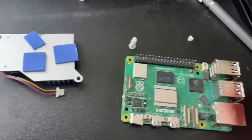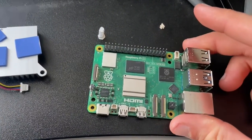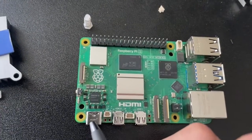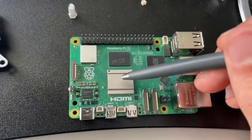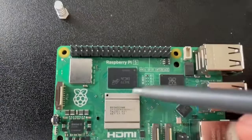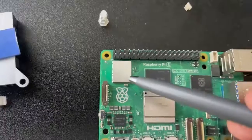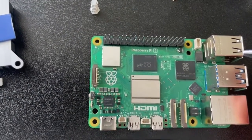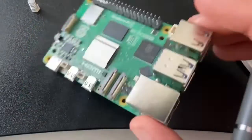The very first step is getting the thermal pads placed into the right location so you're going to be cooling this thing, because it can get quite hot. First we should identify what these chips are. In the bottom left we have the power supply chips. The chip right here is the CPU. Above it is the memory — that is 8 gigs of RAM. The chip to the left is the Bluetooth and Wi-Fi, and to the right is the chip that is processing the inputs and outputs.